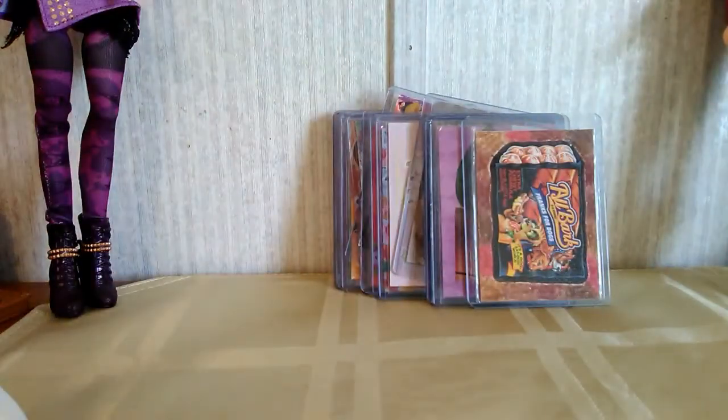So those are some of the art trading cards I've been making recently, and I've been really enjoying doing this. It's something I do in my spare time that keeps me busy, and it's just fun to do. It's fun to try to come up with different creative things to do with the art trading cards, especially with all the stickers and stuff, which I like to collect and try to use in some way.